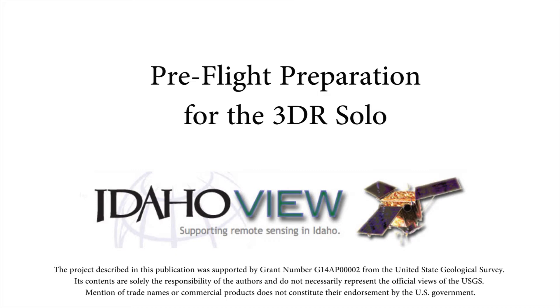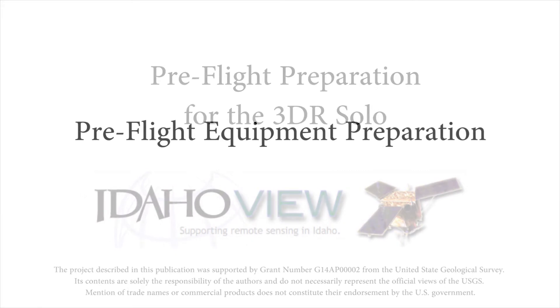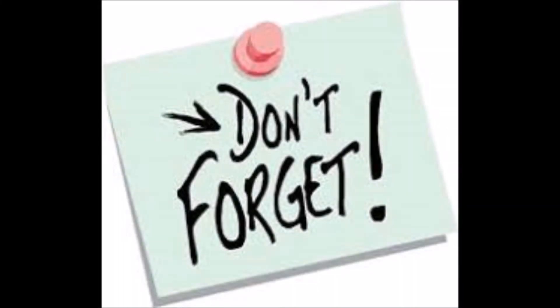The night before each mission, make sure to charge everything that you plan to take with you into the field. This should include your UAS batteries and flight controller, tablets, cameras, and laptop base station.